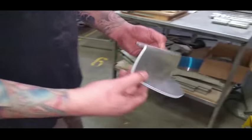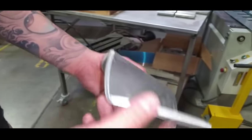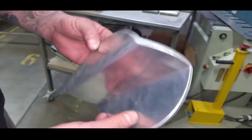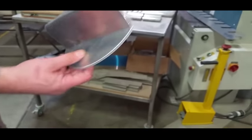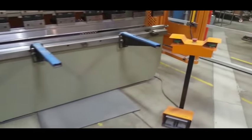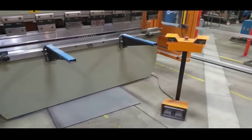What was the thickness of that 316? And it's not mild steel — it's stainless? Oh, it's aluminum. 316 is stainless. Is that mostly what this machine does — aluminum? Well, it'll do steel too.